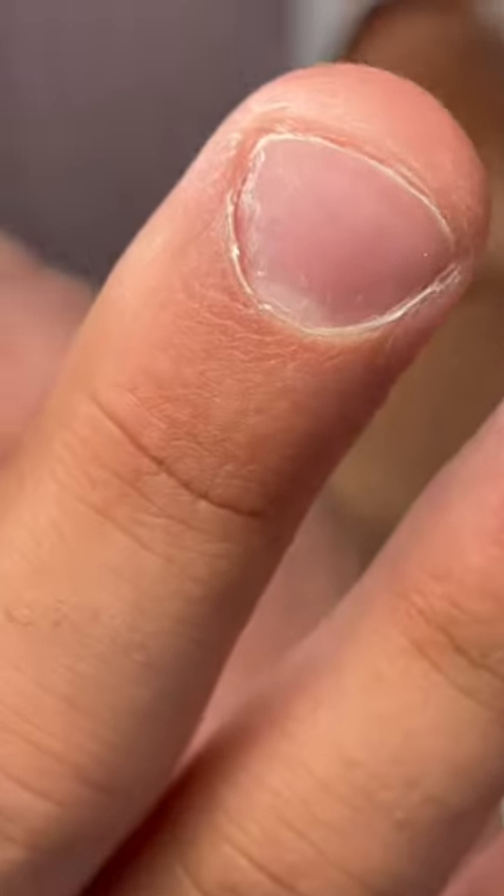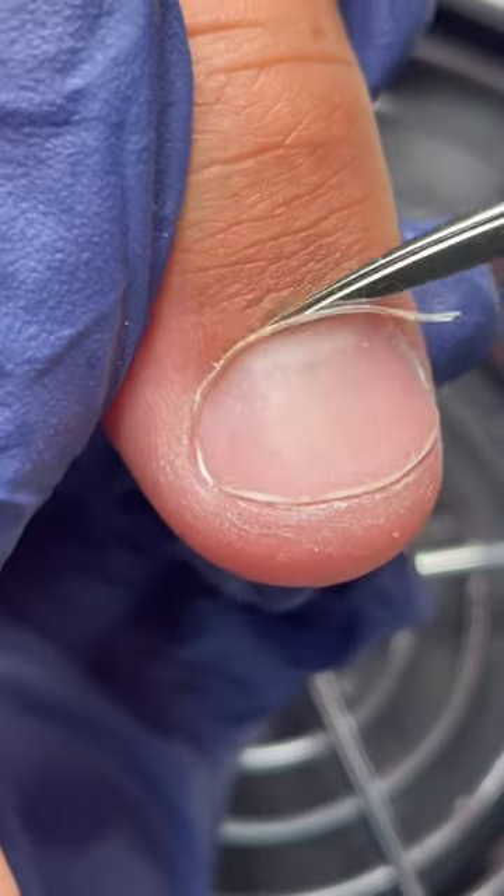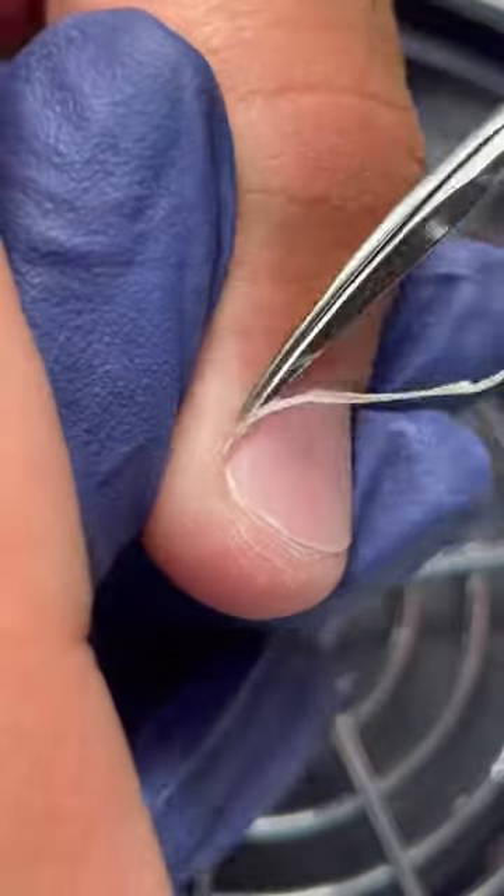Up till this point I did my basic prep and used the only clean bit to clean the dead skin off his nail plate. Then I removed the overgrown keratinized skin, which as you can see is extremely dry.